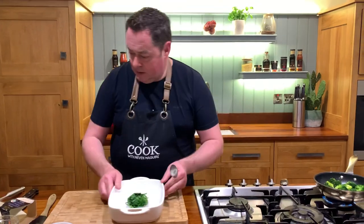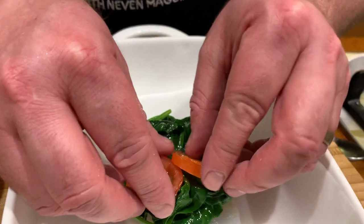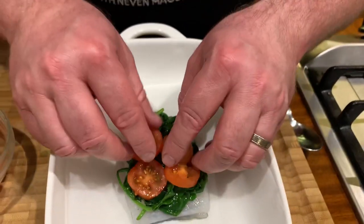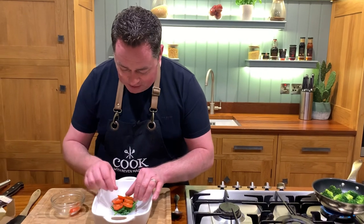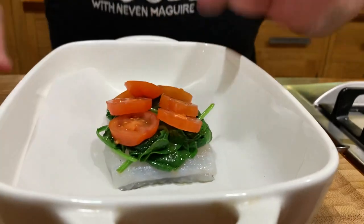The cherry tomatoes are sliced really, really thinly, and these are beautifully grown in Ireland. The spinach is Irish, the cod is from County Cork — so we're using lots of Irish ingredients, along with some beautiful Italian ingredients which I'm going to talk about in a moment. Look at the way I've sliced the tomatoes really thin. They're vine cherry tomatoes, which are gorgeous.